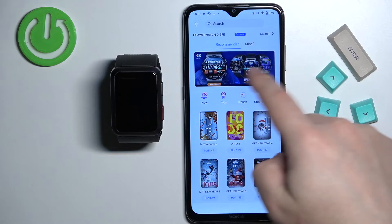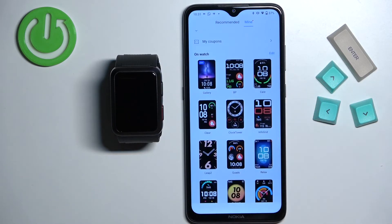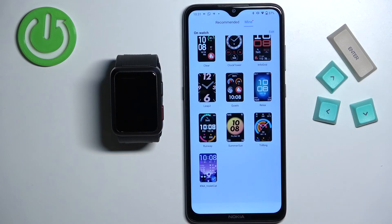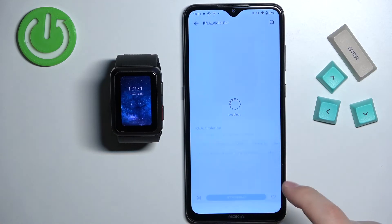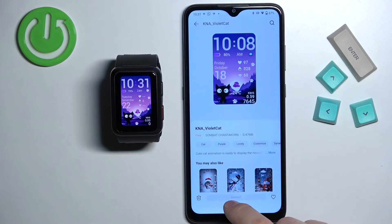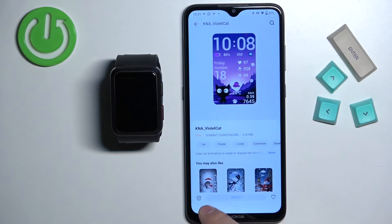If you open the watch faces store and tap on mine, you will see a list called on the watch. This is the list of watch faces installed on your watch. You can see the ones we installed, and you can tap on one and tap on set as default to switch between them. You can also remove them from your watch by tapping on one and tapping on the bin icon.